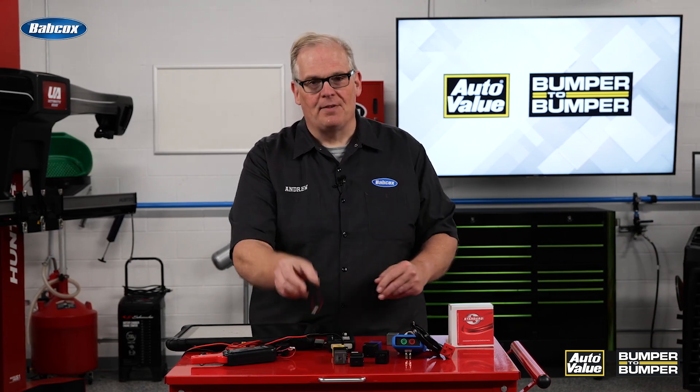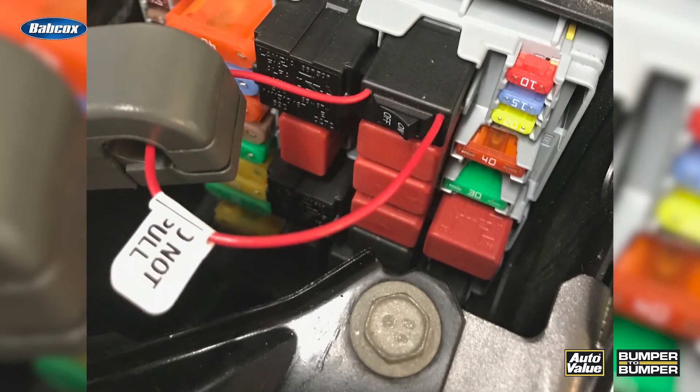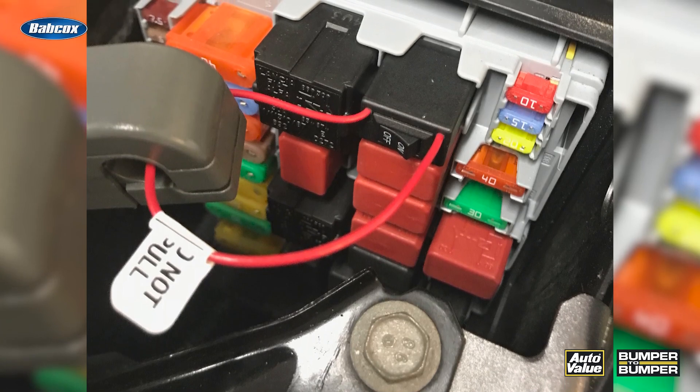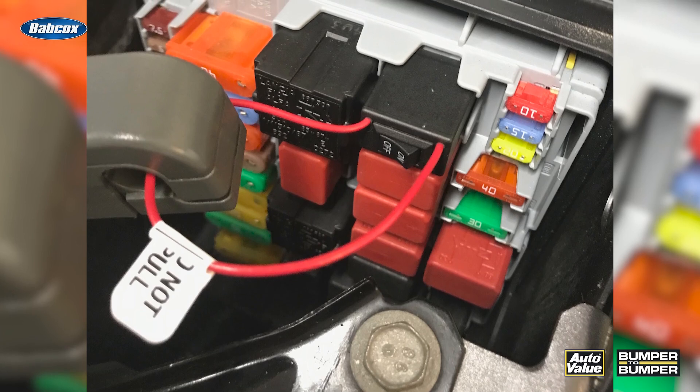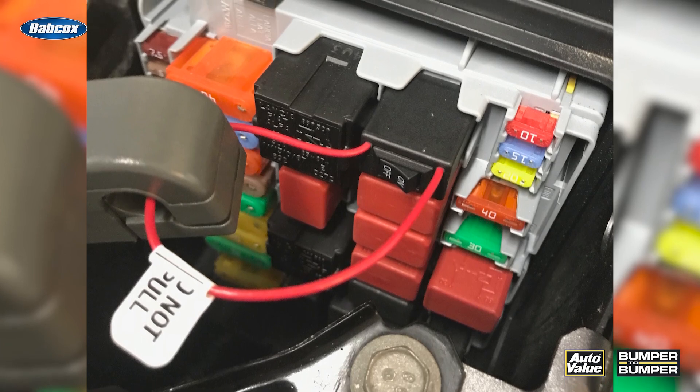Then I have these ones that actually have a switch on top. This can actuate the circuit and tell me if the circuit is active and the component that relay is controlling is working properly. These also come with a wire loop to test how much current is flowing through the relay itself.